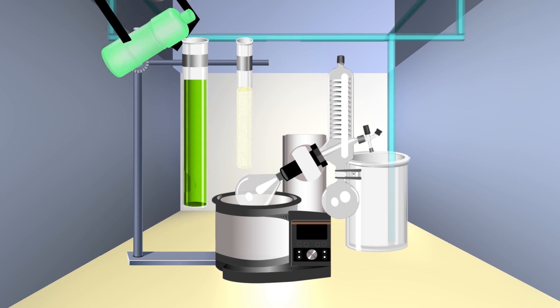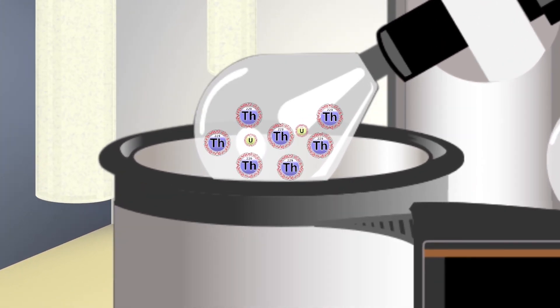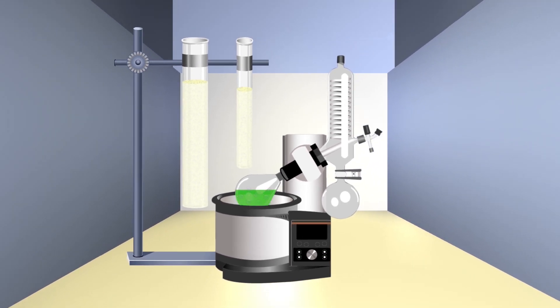To get the thorium off this column, hydrochloric acid is added to release the thorium. That solution is then pumped back into the evaporator. Once again, the solution is heated until the hydrochloric acid is evaporated, leaving thorium with an even smaller amount of uranium remaining. Hydrochloric acid is added again and that solution is pumped through one last column — the thorium polishing column.